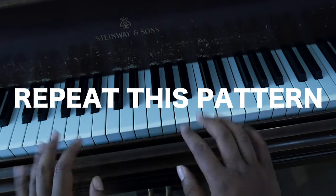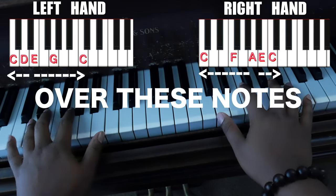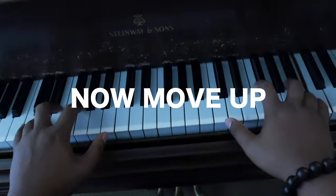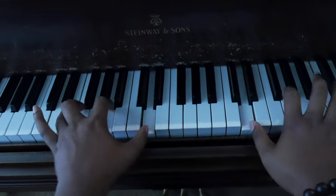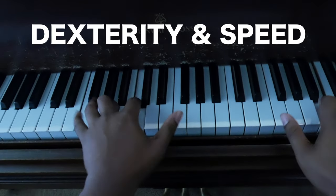Now, what you want to do is repeat this pattern over these notes. Here you have it, an exercise for you to gain agility and speed.